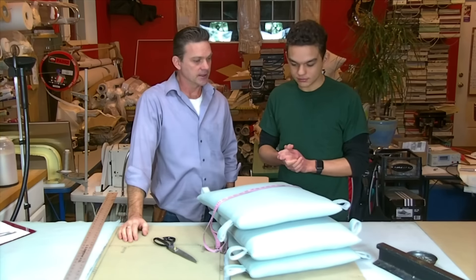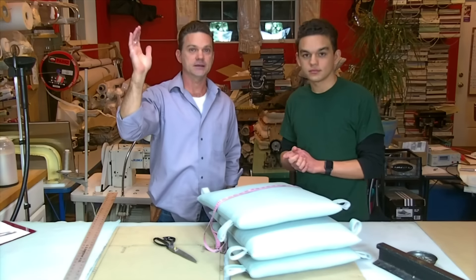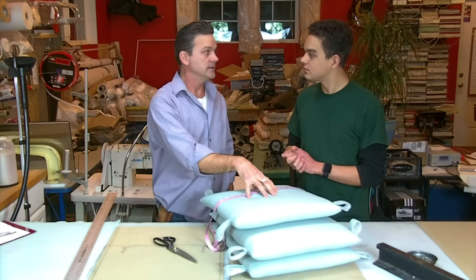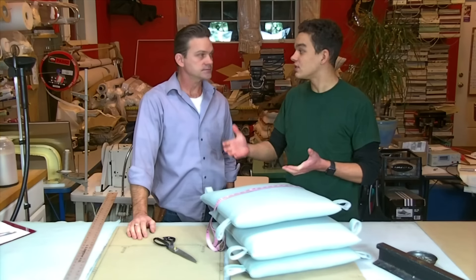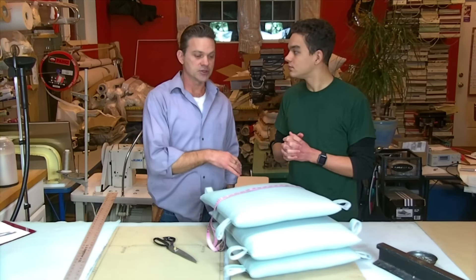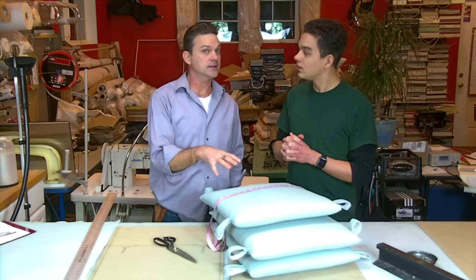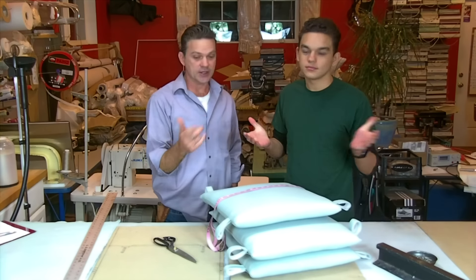We're going to show you how to make these. You can buy these at box stores like IKEA or World Market pretty cheaply, but to get them custom made it does get expensive, especially buying the foam and the covers. We're just making the covers right now. We're going to show you how to make a pattern — it's so easy you can make 10, 20, whatever you need, and you don't have to pay much at all.